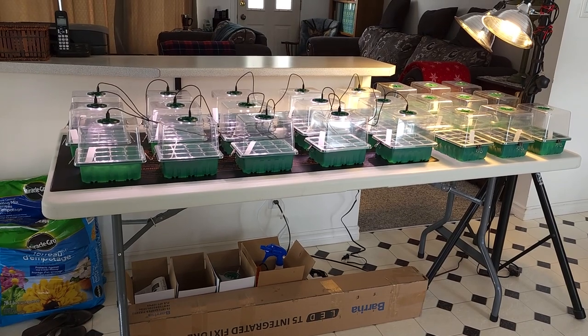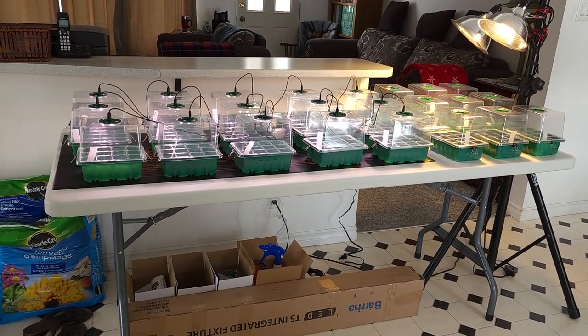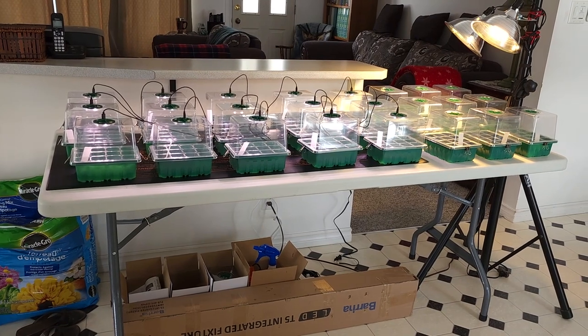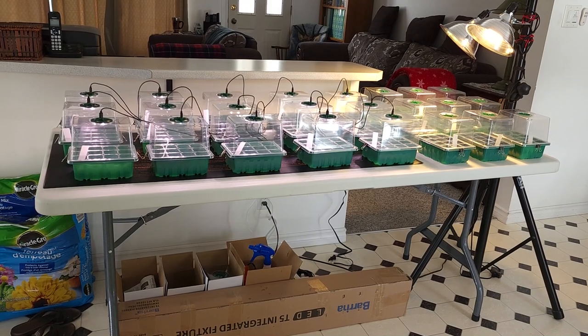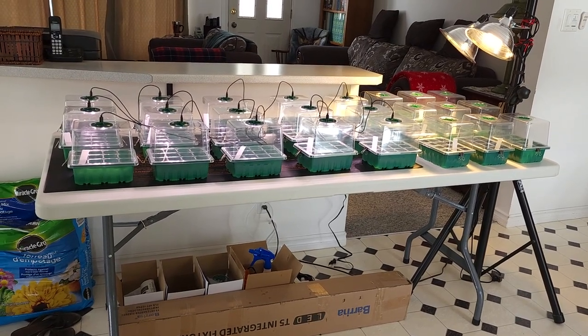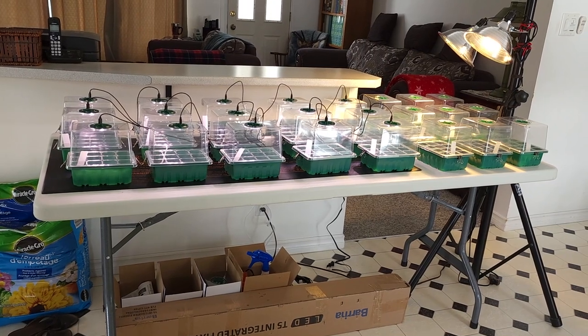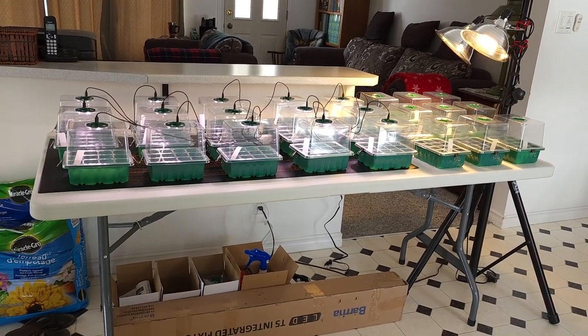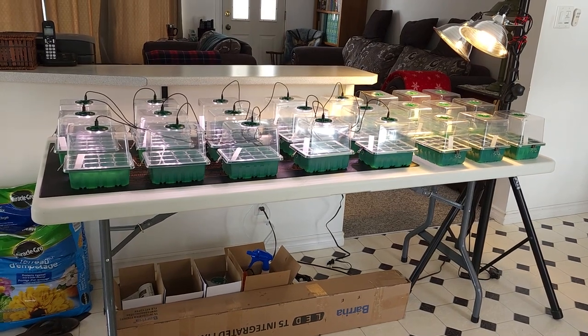I just looked at it, looked at it, looked at it, watched a few videos, and you know what — I'm not happy with it. I'd rather go up than across, so I'm going to scrap this idea of putting everything on a table. I'll show you what I'm doing next.